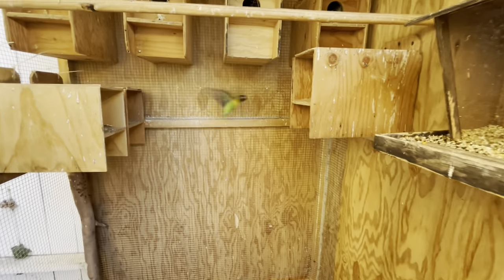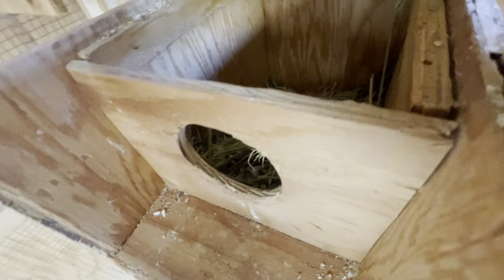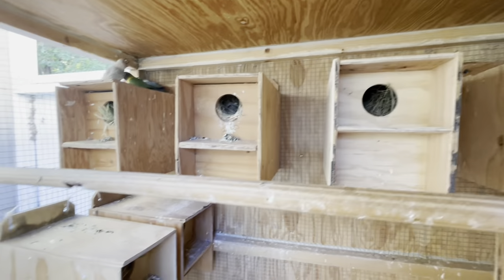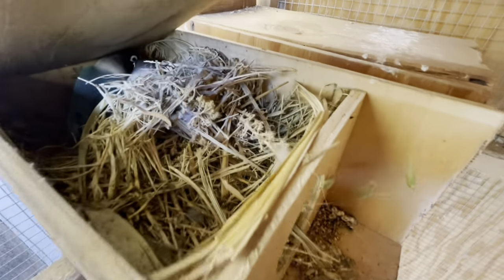Let me show you one of the nest boxes. If you take a look, we've got seven eggs in there. We have about 27 birds right now — nine babies and the parents.